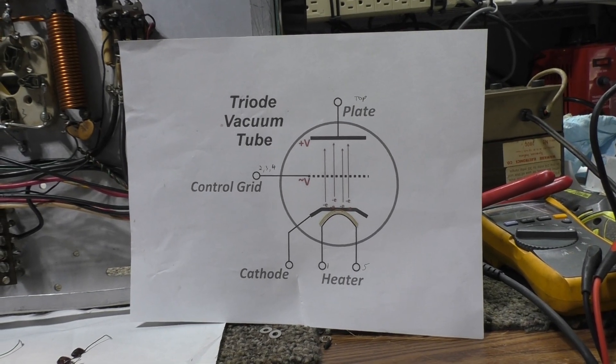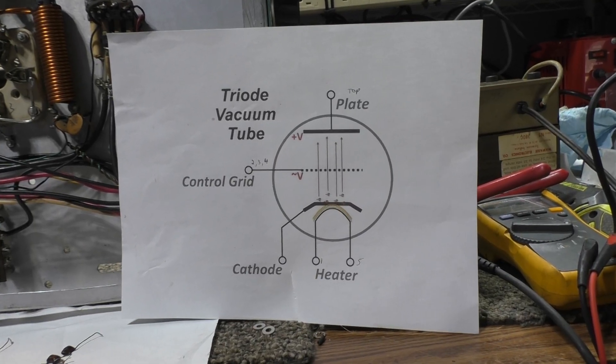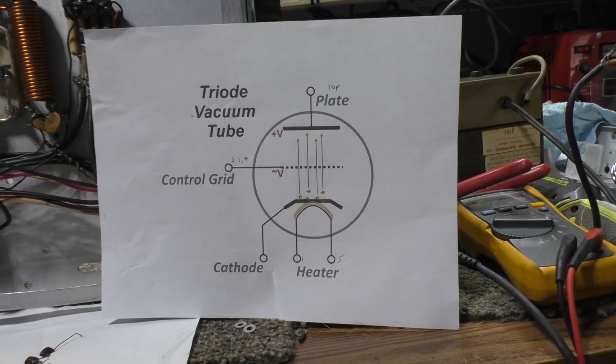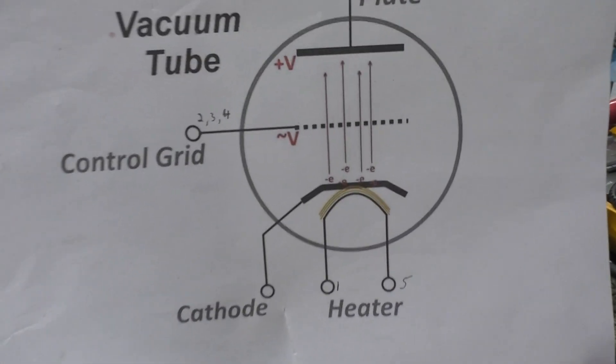I'm still playing around with the HeKid SB220 junker that I'm rebuilding. Since I only did one tube — I grounded the grid on this one and haven't done this one yet — I decided to make a video, maybe a quick one.